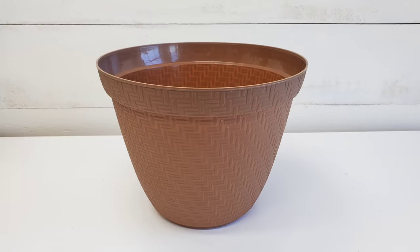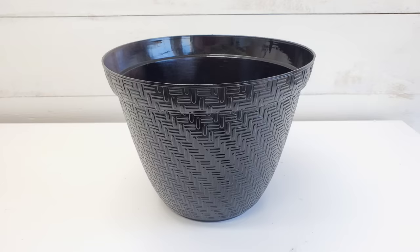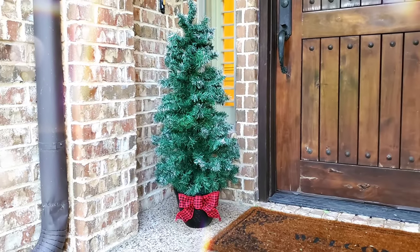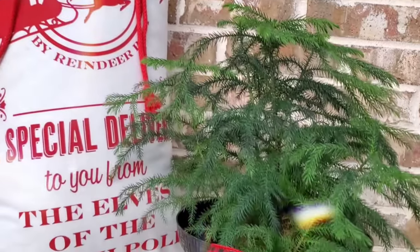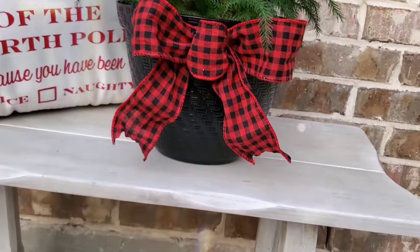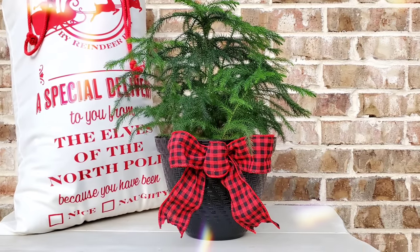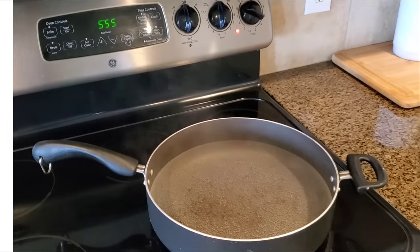One of the easiest ways to decorate for Christmas or any time of year is to spray paint the planters black. This is a nice, sleek, classy look you can use year-round. For Christmas, you can add a bow and put a mini Christmas tree in there on your front porch. Or since you can poke the drainage holes out, you could put a real plant in here. You could also use this for fall by putting a fall bow and a few pumpkins in the planter. Possibilities are endless.